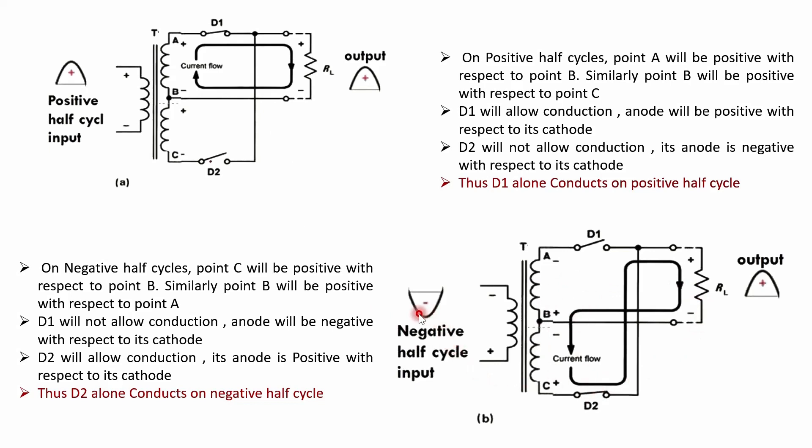During the negative half cycle, the polarity reverses — minus on top and plus on bottom in the primary, and the same is induced in the secondary. Now the plus polarity is connected to the anode of D2, so D2 is forward biased and D1 is reverse biased. The current flows from minus to plus through the secondary winding, through diode D2, across RL, and back — forming a closed loop. Current is not zero, and VO equals I × RL.